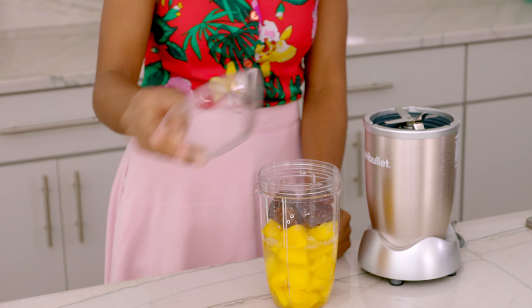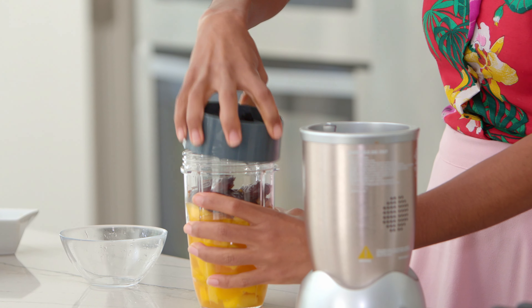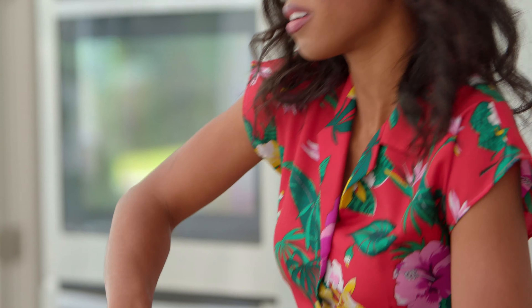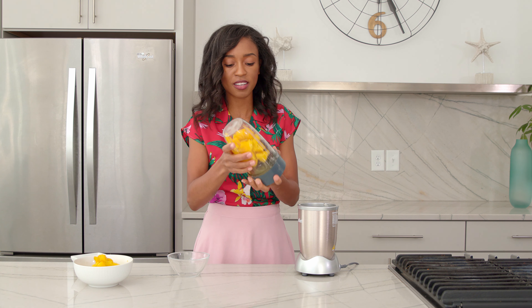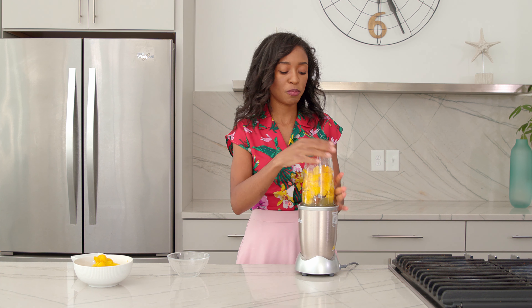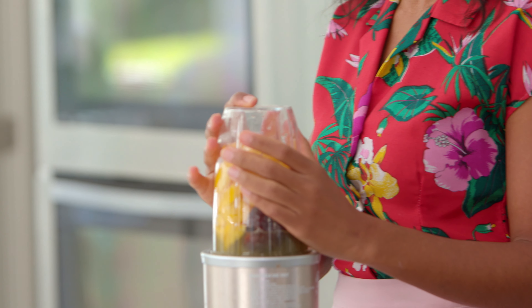Now I'm gonna put some water in here — enough to really make it smooth — and assemble the NutriBullet. This is my favorite gadget in the kitchen; I use it a lot for so many things other than just smoothies. It's good for making epis — if you're Haitian you know what that is — it's basically herbs and stuff that you blend together and it's the basis of a lot of savory dishes. But anyway, let's get back to this smoothie because it's going to knock our socks off!